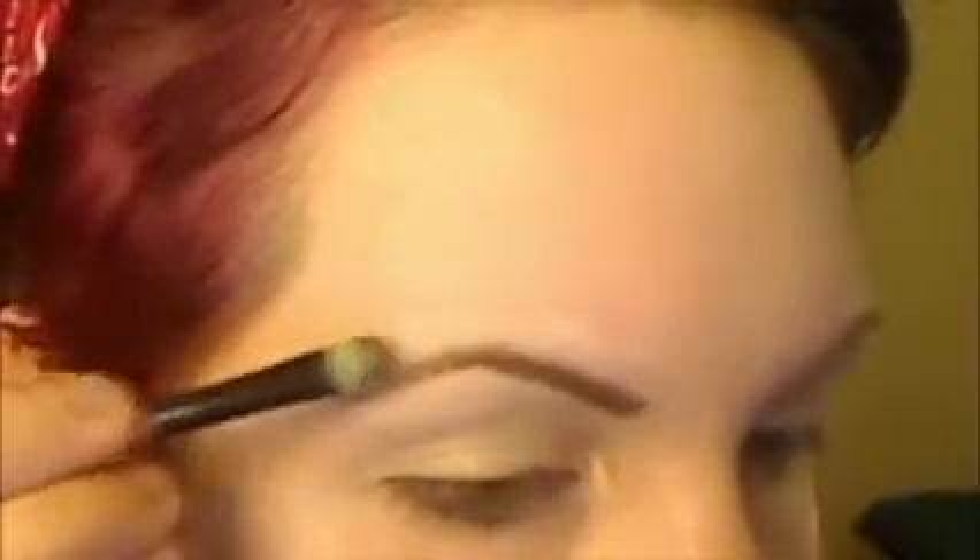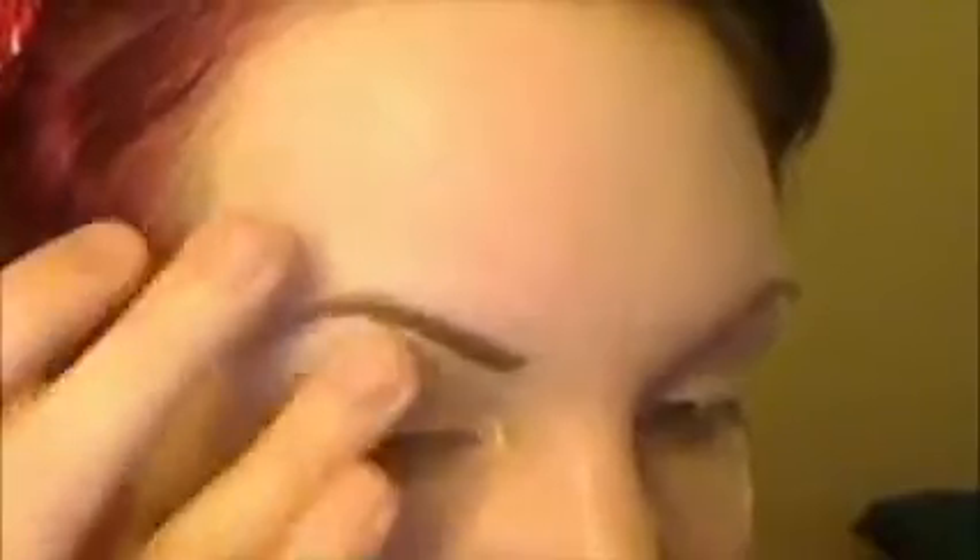This is just my eyebrow trend — what I mean by trend is I go through different stages with them. They were really thin last summer, then I started growing them out in March, and they were super thick from April until June. Then I started tweezing them again because it takes a lot of time to grow them back out — you have to deal with the stubble — and if you just want to get rid of it, you don't have to deal with it. So those are my eyebrows.